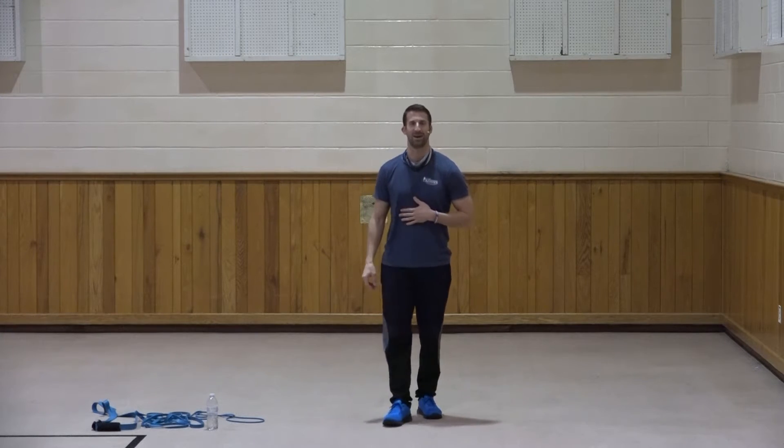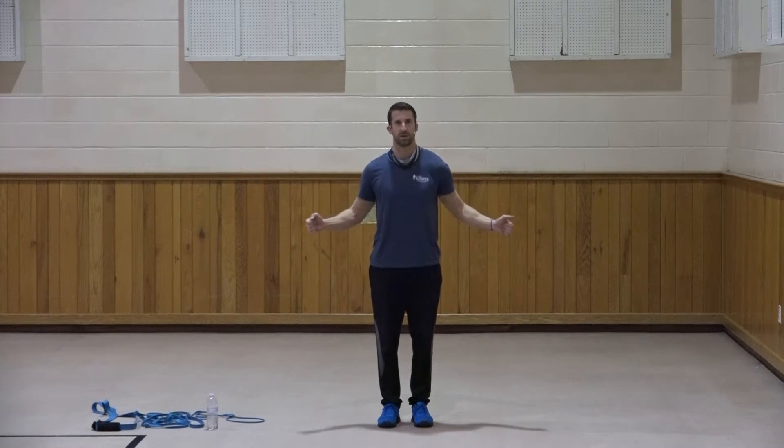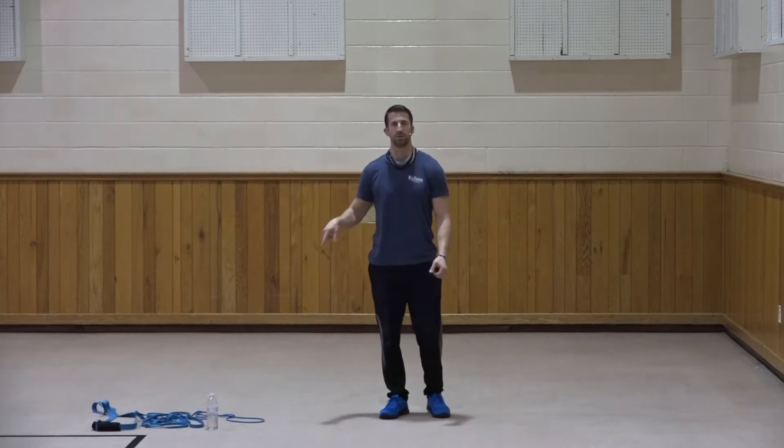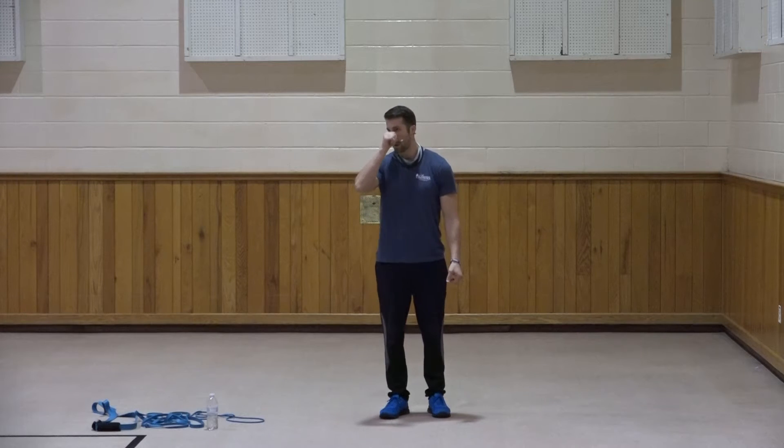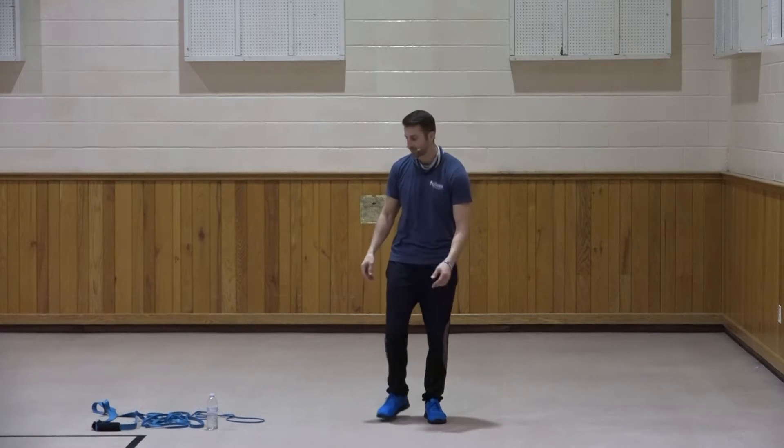Hi there and welcome back to SPF 30. Thank you so much for joining us - and once again, 'us' is just me, James. We're going to do our warm-up, our workout portion, and then our cool down and stretching. Our focus today is going to be on chest and back. I'm using the looped bands - I have four levels of resistance. Tube bands or free weights are completely fine, and if you have no equipment, feel free to follow along with the motions.